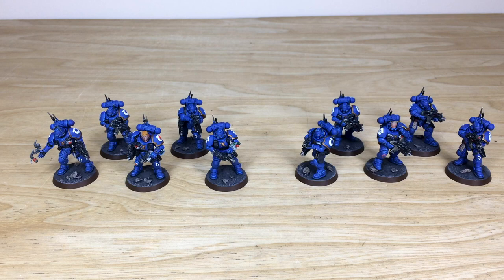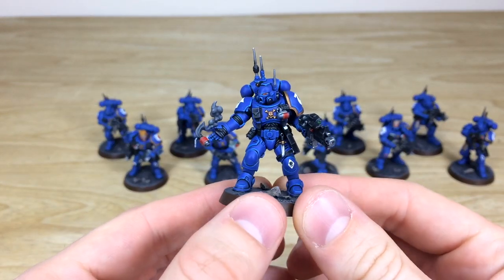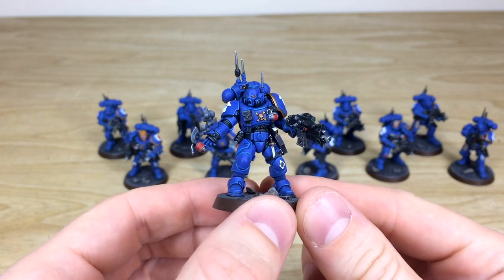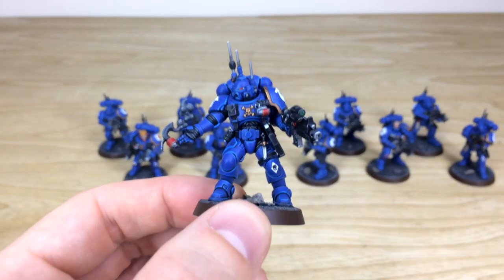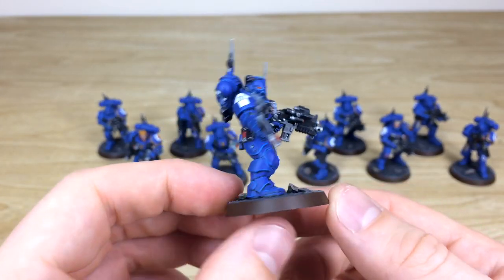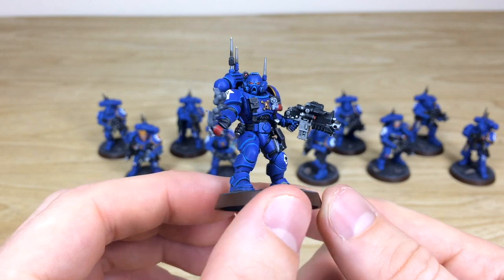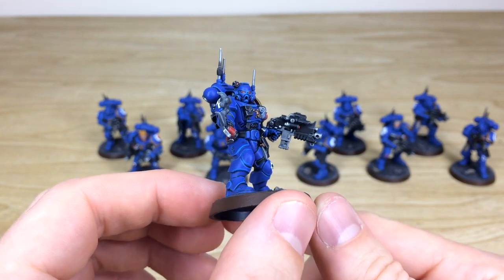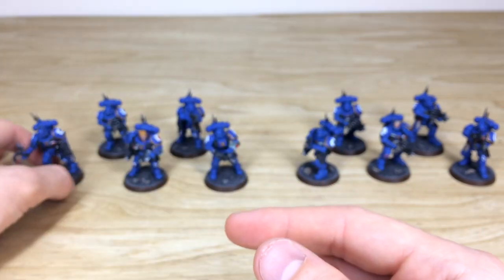Next up, let's have a look at the Vanguard marines from this force — all in Phobos armor, really cool models with extra details compared to normal Primaris, which requires extra investment of time. Going from left to right, probably one of my favorite sculpts from the kit is the guy tossing the grenade. Fletcher has done a stellar job on all the highlighting and extra detail work — every lens and dial fully painted, point of light source in the lenses done really nicely, in a very crisp and clean finish.